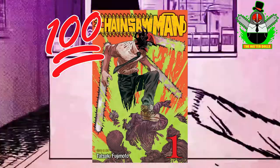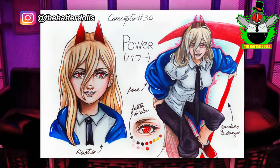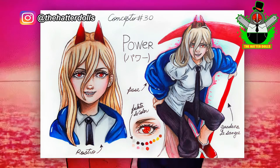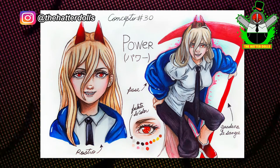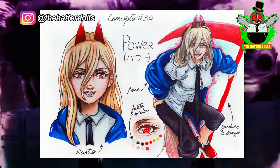If you follow me on Instagram you will know that I shared the concept art of the character, giving it my own personal touches. This is the first time I made a doll with horns which makes me a bit anxious and at the same time intrigued to know the result, but each new project is a new experience and I hope to achieve something incredible for you guys. So without more to say, let's get started!